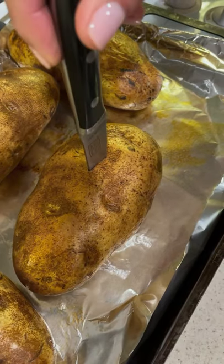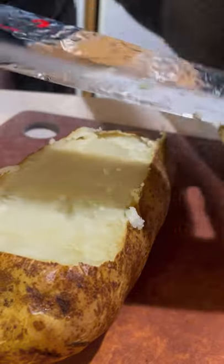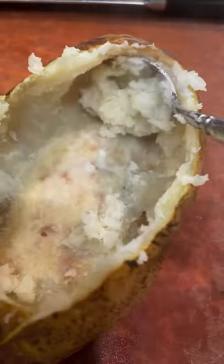Bake at 400°F for about an hour so you can easily put a knife through it. Cut off the top, scoop out the inside, and leave a little bit of potato around the inside so the skins hold their shape.